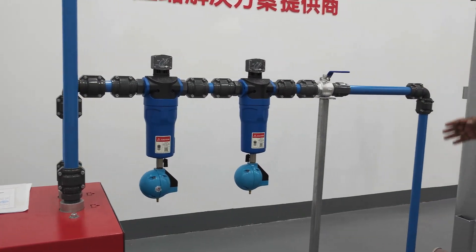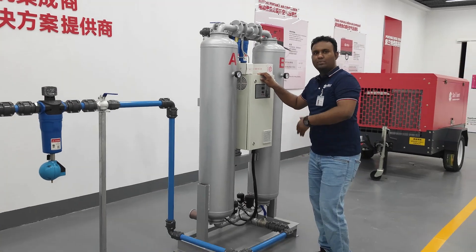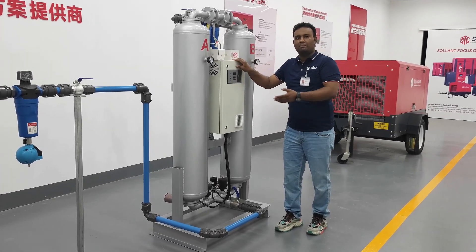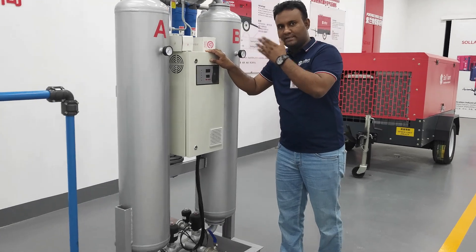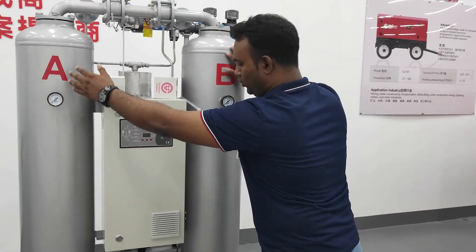After this filter, it comes to the microwave absorption air dryer to be more purified, and it can be used even at a minus 17 degree dew point. And after these two panels,